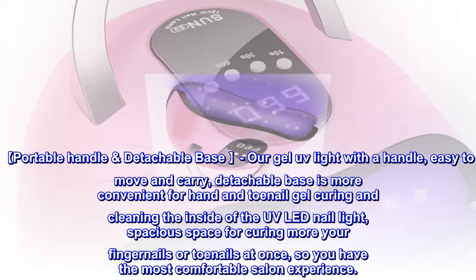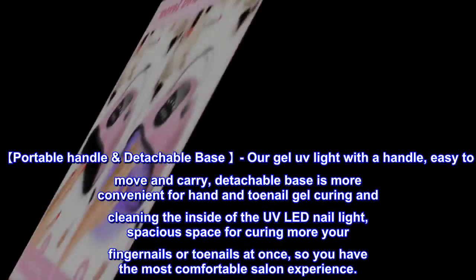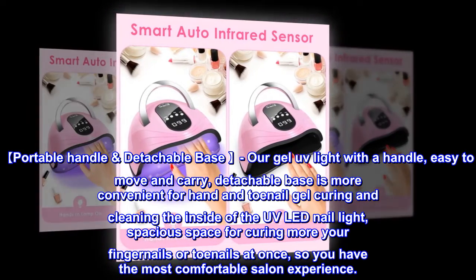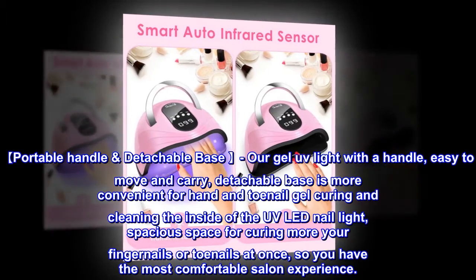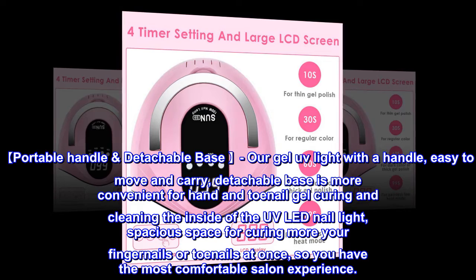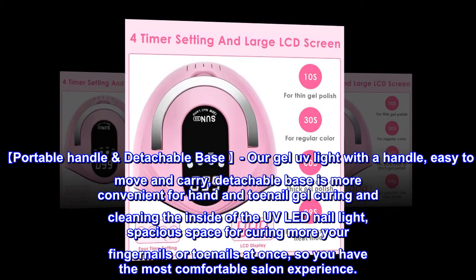Portable Handle and Detachable Base. Our GEL UV Light with a handle is easy to move and carry. The detachable base is more convenient for hand and toenail gel curing and cleaning the inside of the UV LED Nail Light. Spacious space for curing more fingernails or toenails at once, so you have the most comfortable salon experience.